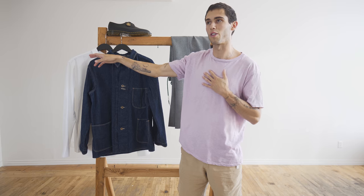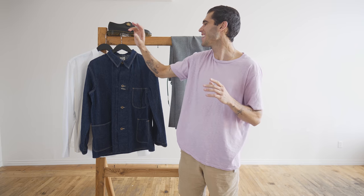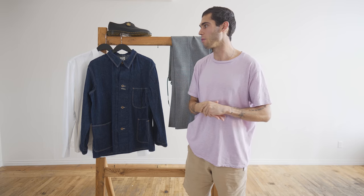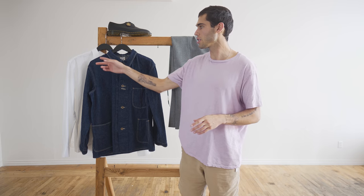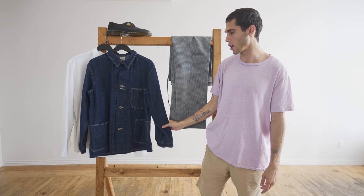Underneath, I will be wearing a Canoe Club Oxford on top. I took an XL — I would maybe size down, but right now we're a little low on stock. I really love our Oxfords, especially the white and the chambray in particular. This one's going to go underneath an Orslo denim jacket.